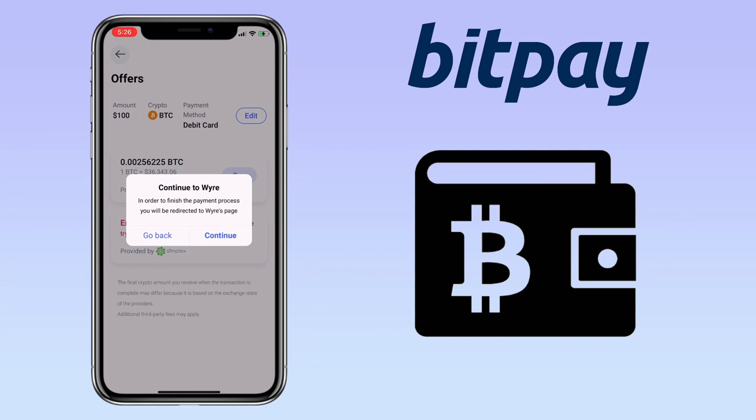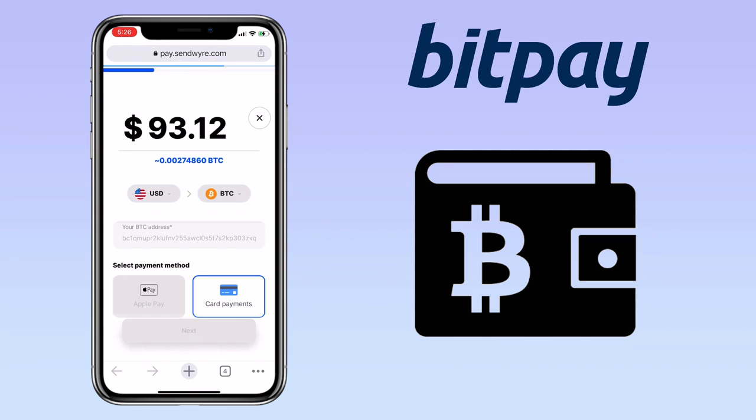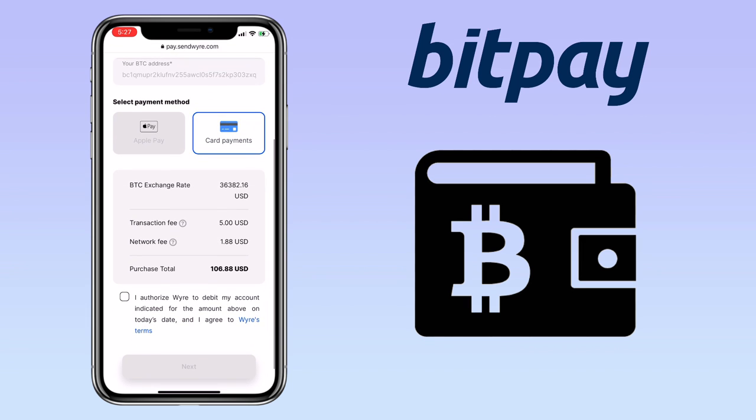Then you will be redirected to the Wire page. Click continue. Here, you will see the details of your purchase. Just proceed with the process.